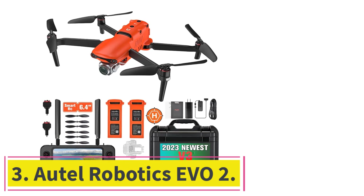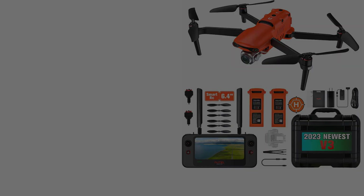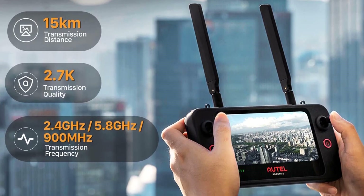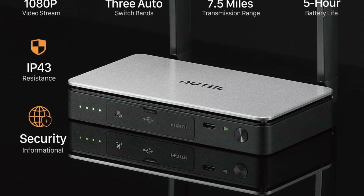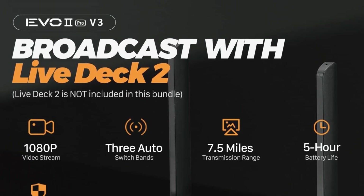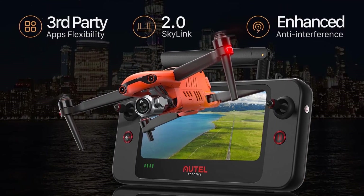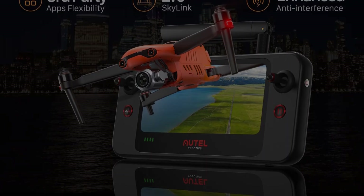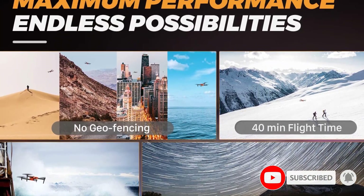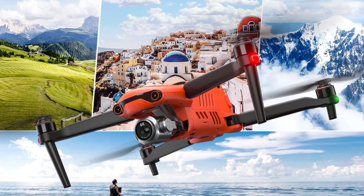At number three, the Autel Robotics EVO2, a great choice for advanced users wanting the best aerial photography and videography experience with their iPhones. The EVO2 Pro V3's camera is equipped with a Sony 1-inch CMOS image sensor, capturing stunning 6K video with higher dynamic range and less noise. You can adjust the aperture from f/2.8 to f/11, use 3x optical and 16x digital zoom, and with a max ISO of 44,000, take breathtaking night shots with ease.